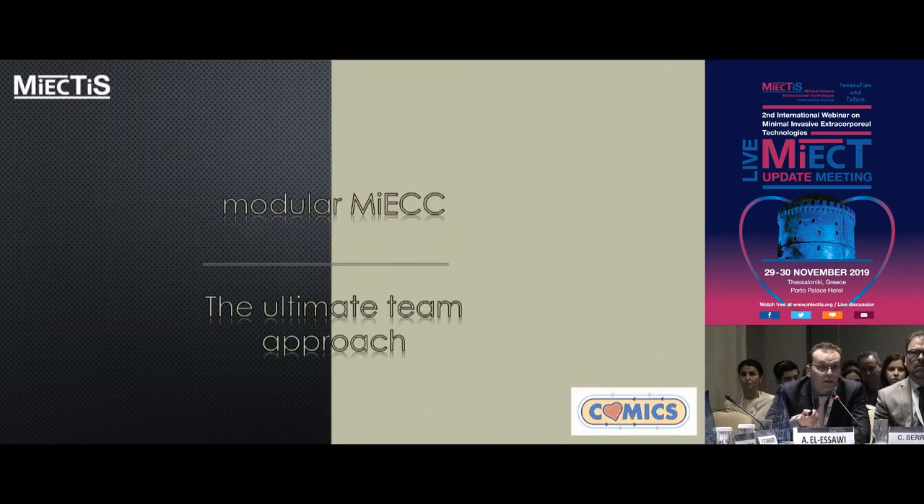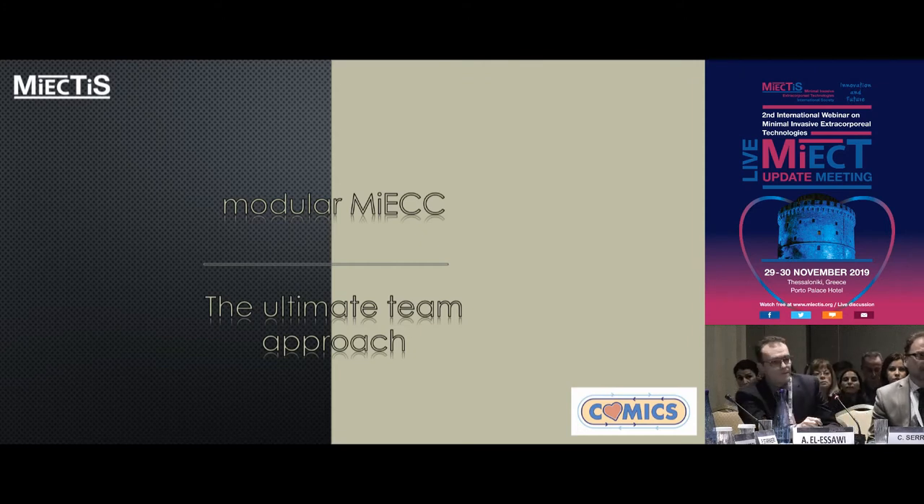I don't know if Modular MEAC is the ultimate solution, but I think it is the ultimate team approach. If you want to do complex cardiac surgery with one system for every patient, you'll have to decide between a plug-and-play system or a hybrid system — but this is what we will all end up with at the end. Thank you very much.